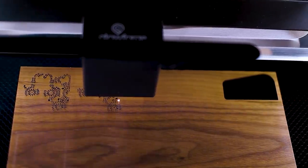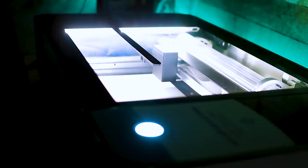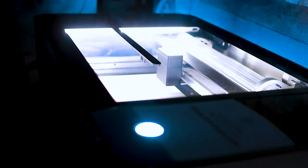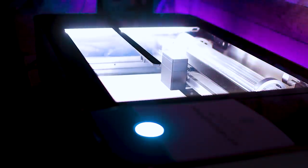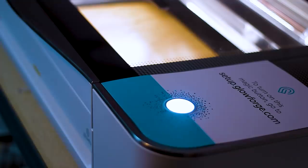The Glowforge has quickly become one of my favorite machines in my workshop, allowing me to work with different materials while still being able to incorporate the digital design aspect. And with that, that's going to close out my list of favorite things for 2020. I hope you all have a happy holiday, and until the next time, stay safe and I'll see you in the next video.